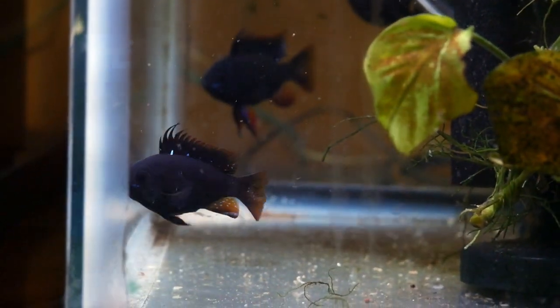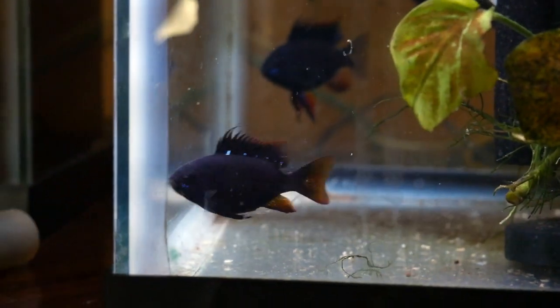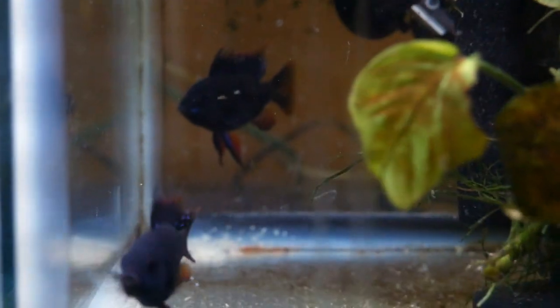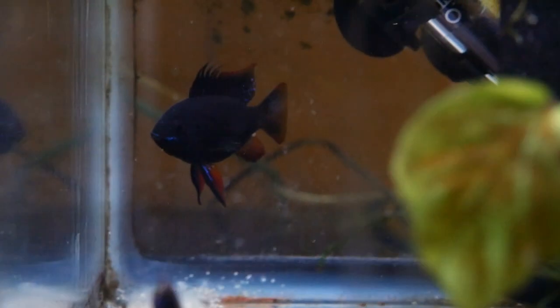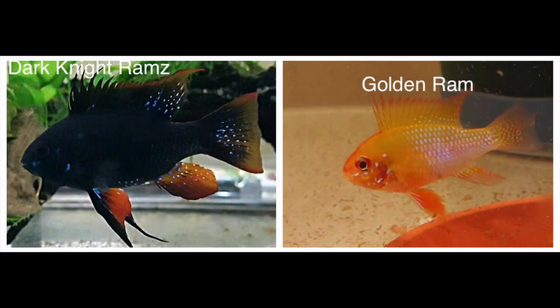They are very unique, very different, and very difficult to breed and get fry. Now, the fry — hard to raise? The fry for the first three weeks usually come out about 50/50: 50% gold, 50% dark.